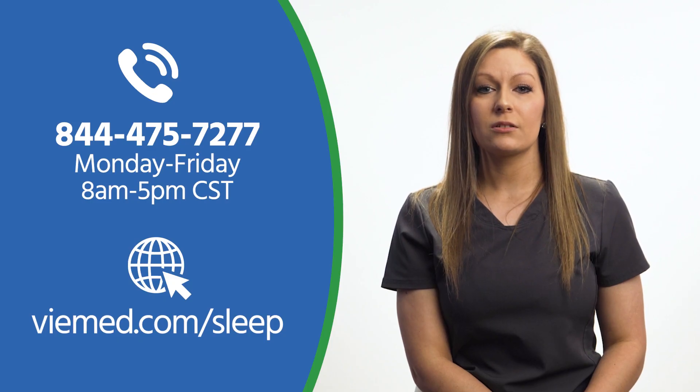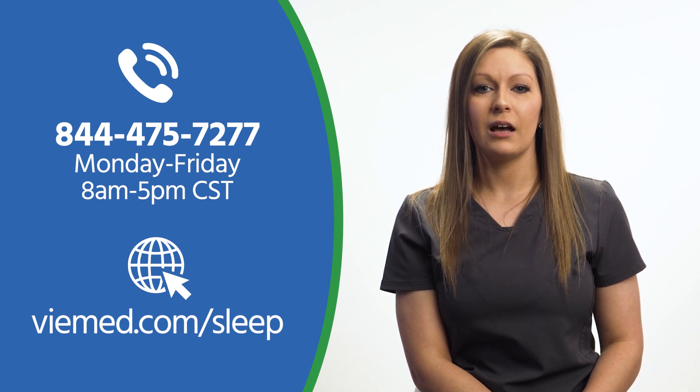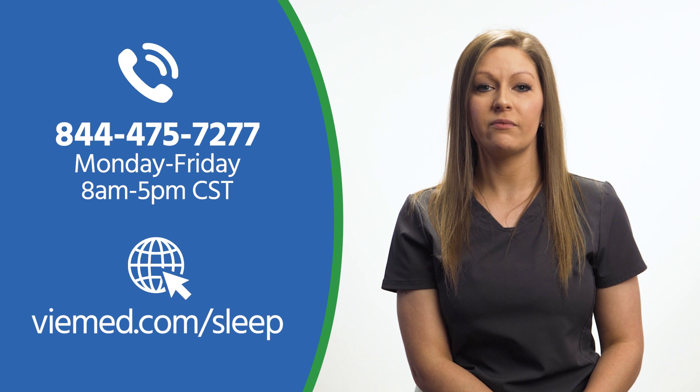If you have any other questions or concerns, you can call the VIMED Sleep Coaching Center, available Monday through Friday from 8 a.m. to 5 p.m. Central Standard Time at 1-844-475-7277, or visit us on the web at VIMED.com/sleep.